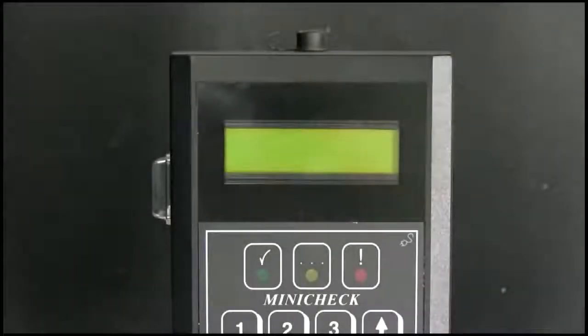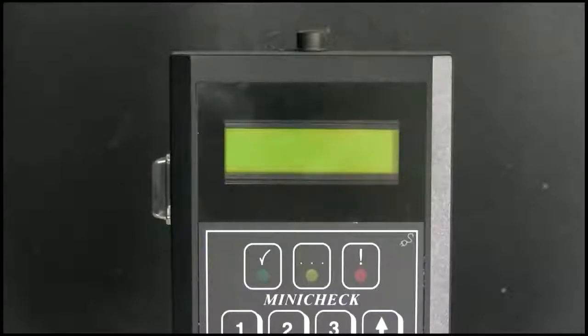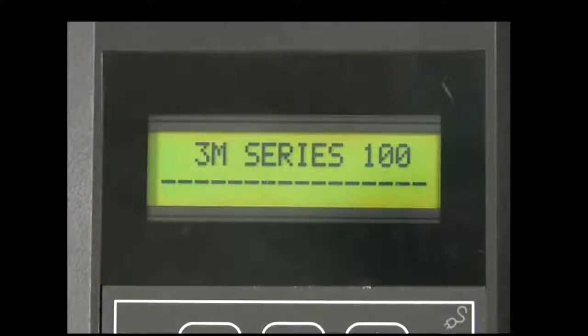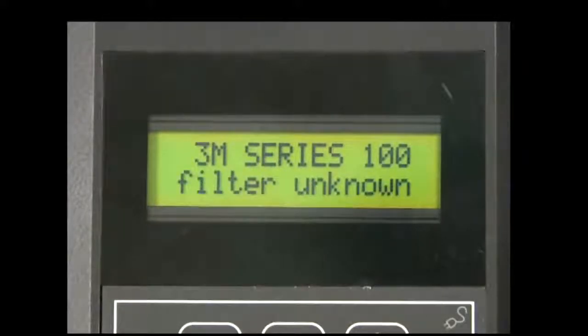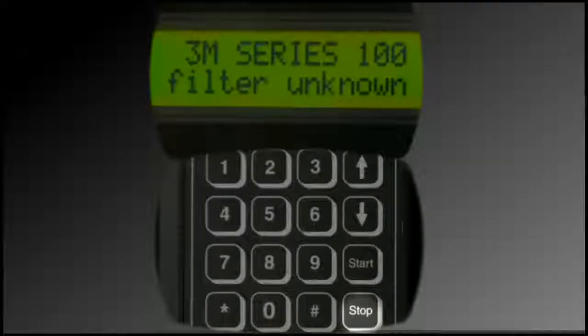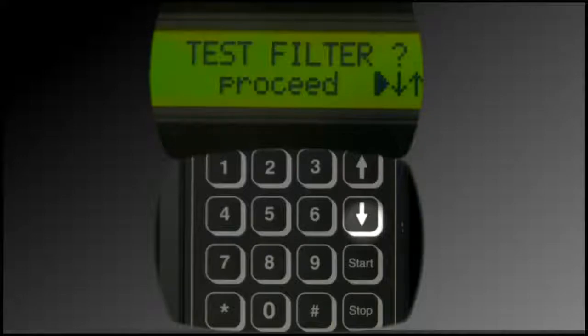To access the service menu, first activate the device by pressing the on button. A series of messages displays including the latest version information. It will then note the last test program used or display the message "Filter Unknown." Press Stop on the device keypad, followed by the down arrow until Service displays on the screen.